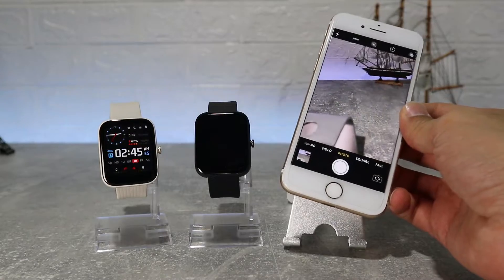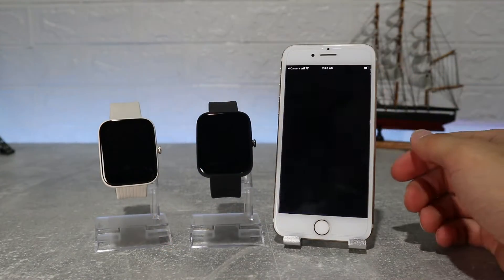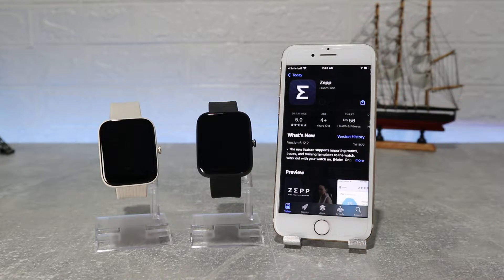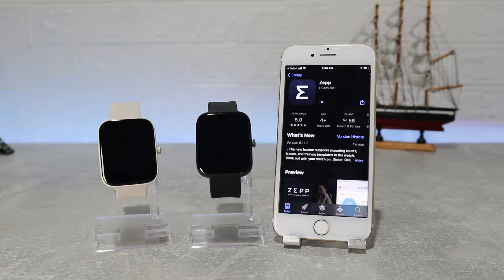Let's begin. We have the new Amazfit BIP3 here and let's see how to connect it. To download the Zepp app, you can find it on the Play Store by name, or you can find it by the QR code on your watch — you can scan the QR code and it will give you the link to download it.